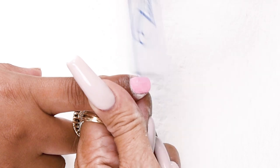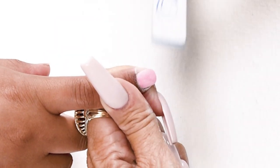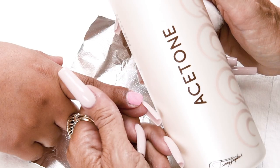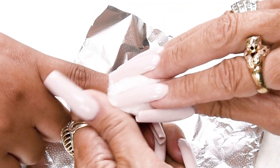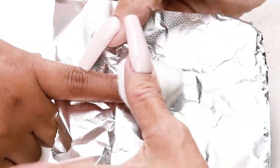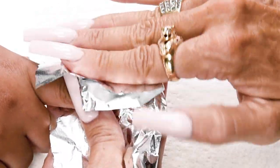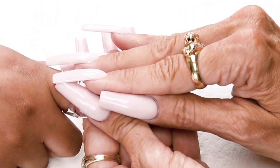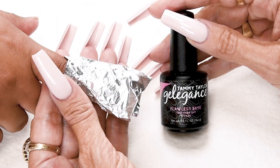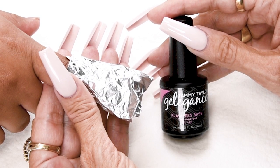No shiny spots. Now I'm going to apply acetone to a cotton ball. Saturate your cotton ball, place this onto the nail, then wrap your nail — just fold it over and over. Flawless Base Fast Soak Gel makes the hardest to soak gel polish soak off in nine minutes on average.